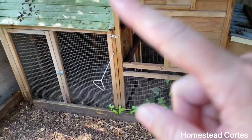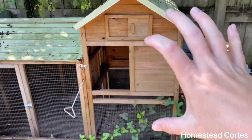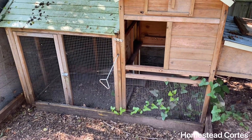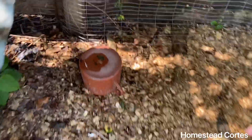This is a coop section that I don't use right now and probably won't use again. I think I'm going to cut off this part because it's just no good, and maybe keep this part here for a grow-out pen. But yeah, let's get this bucket out of the way.